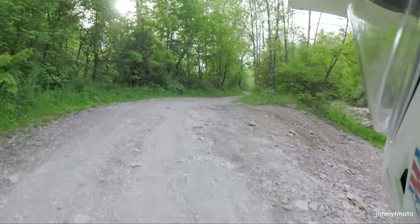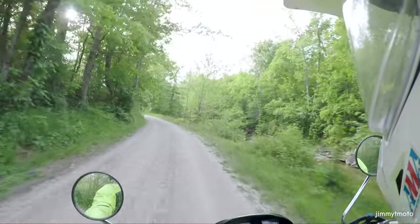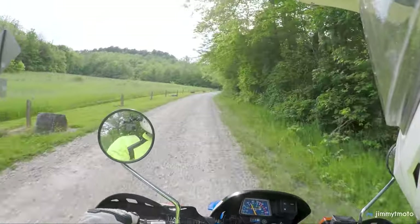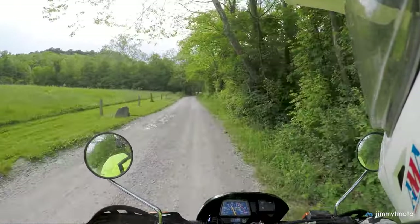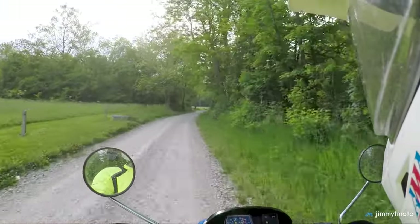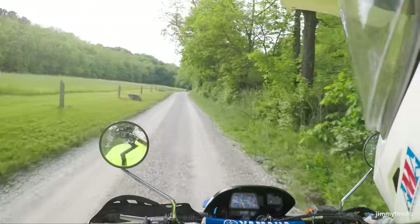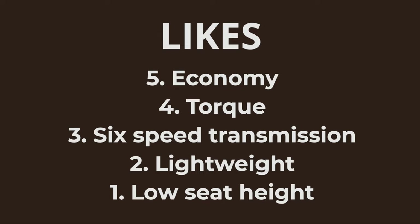There's that lugging power going down low with the bike — it just chugs right along. The seat height allows me to touch the ground on the trails, which is confidence-inspiring. But the biggest thing for me is that on a really tall bike, if I have to stretch, it gets tiring on the road on a dual sport. Going from stoplight to stoplight — and I do live in the city — constantly stretching that leg out can just get fatiguing. So that's my top five likes: the economy, the torque, the six-speed, the lightweight, and the low seat height.